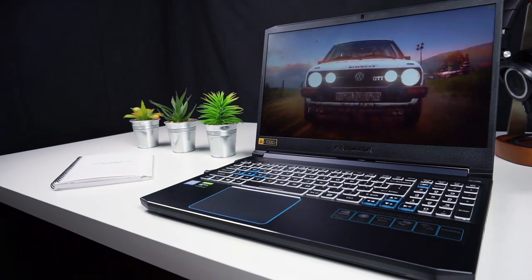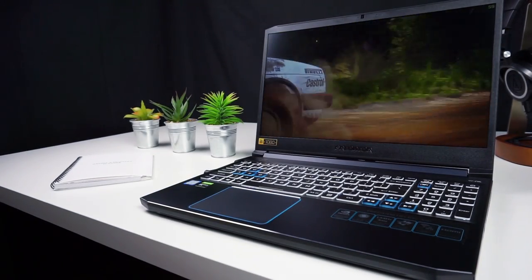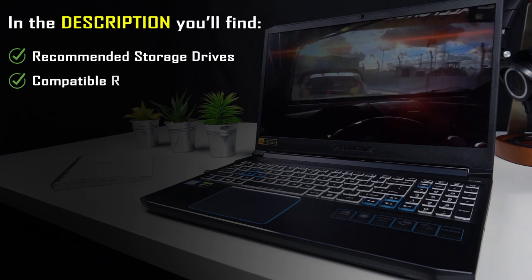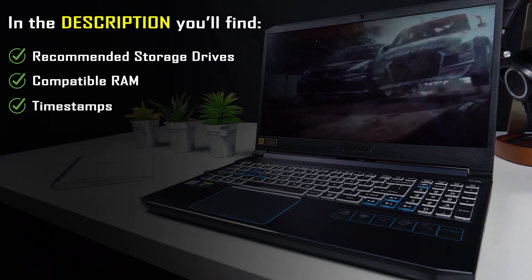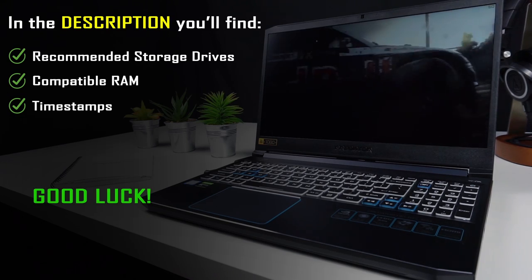Hi! This video is a step-by-step detailed guide showing how to disassemble and upgrade the 2019 Acer Predator Helios 300. I will show you how to safely swap out the RAM, SSD and hard drive, so if you worry about breaking something, this guide is for you. In the video description you can find recommended storage drives and RAM compatible with the 2019 Helios 300. If you want to skip to any part of this video you can use the timestamps down below. I'm Chris from TechFindsReview.com and now let's get to work!